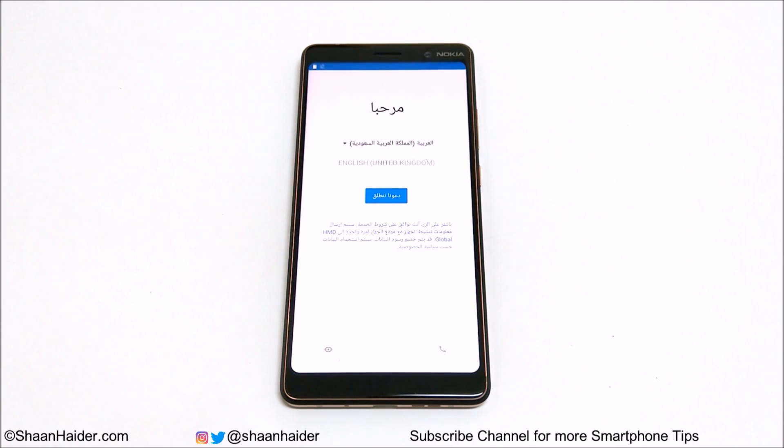Everything is deleted and we are starting fresh. Google might ask you to enter your Gmail username and password once again, but other than that everything is finished and you can gain access back to your smartphone. This is how you can remove any kind of security from your Nokia 7 Plus or other Nokia Android smartphone.